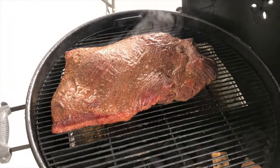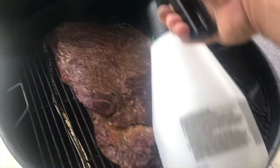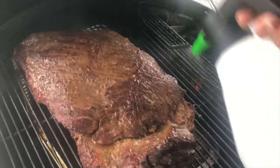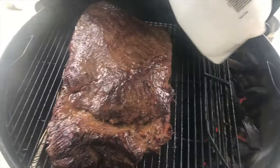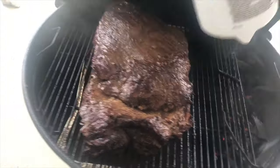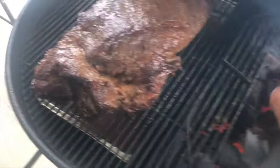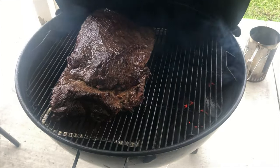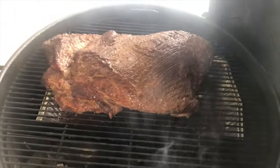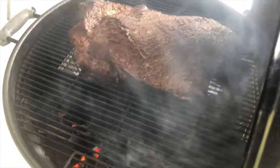It's been about four hours since I put this on. As you can see it's running a little hot — a lot of the coals are already lit so it's been running probably at 300. It doesn't have the bark I want yet but it's getting there. I'm gonna have to leave for about an hour and a half, and when I come back I think it'll be ready to wrap.